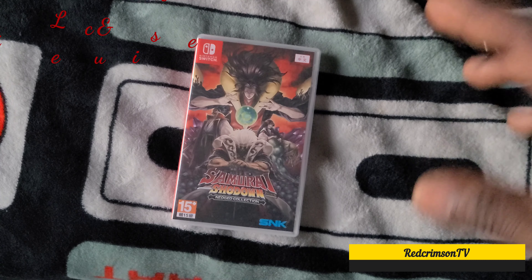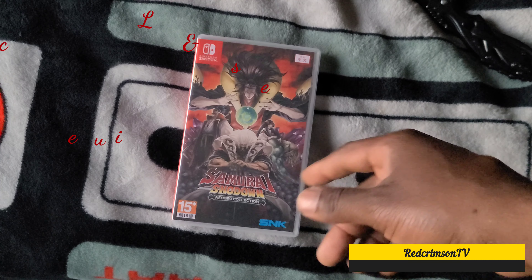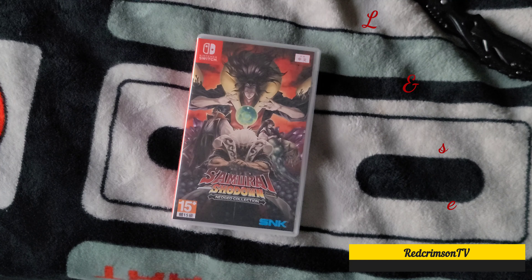Let me know in the comment section if you guys have this game and does it have a white background or does it have a picture on the inside. Peace out.